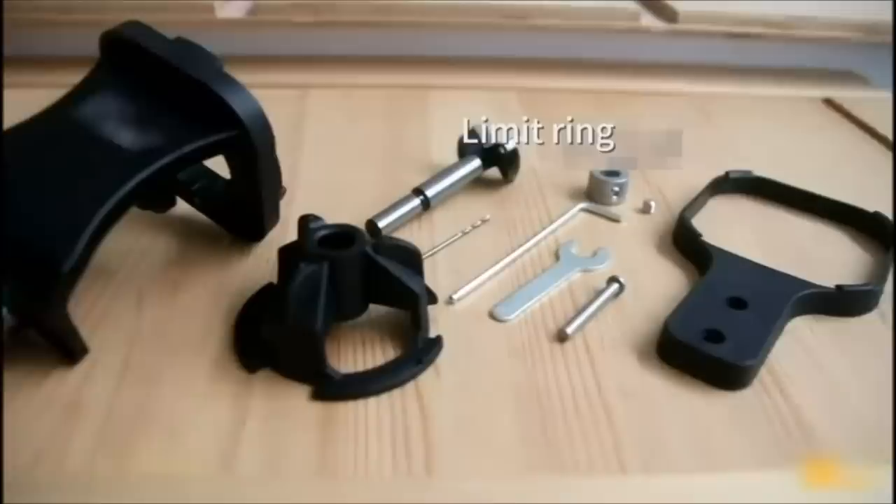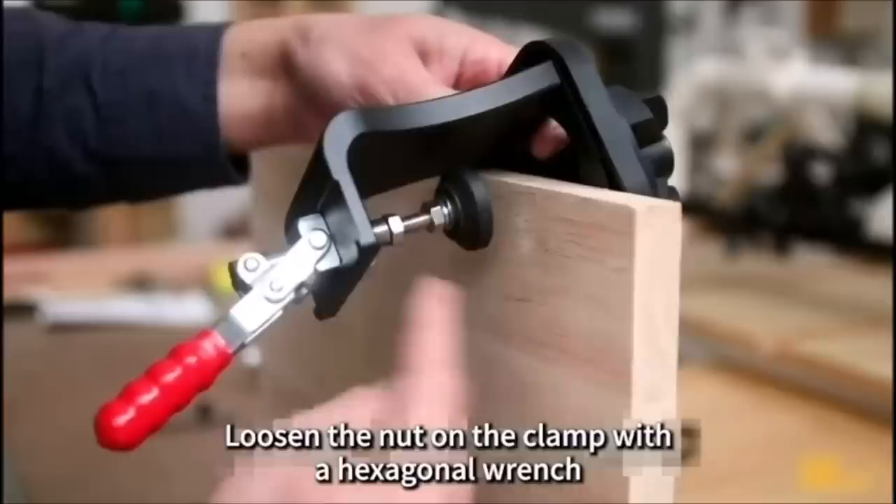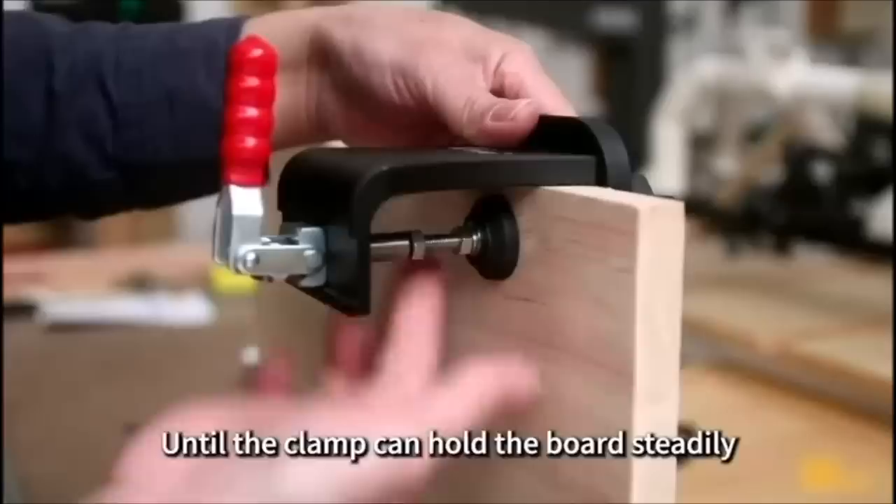Number 1: Upgraded 35mm Cabinet Hinge Jig. The upgraded concealed hinge jig kit has a perfect punching effect, no traces, complete tools, easy disassembly and assembly, and is very convenient to use. It is a good tool for furniture factories and woodworking enthusiasts, and also a family's little helper — your ideal choice.